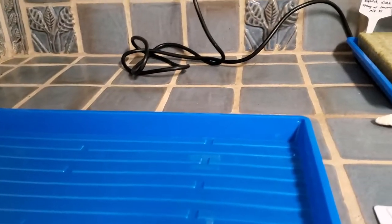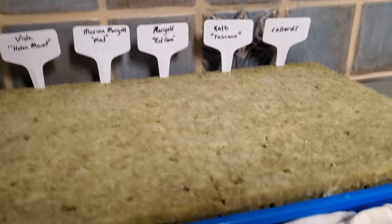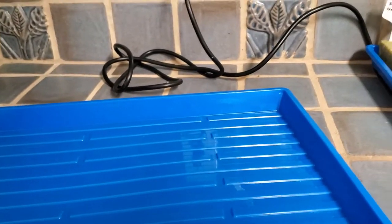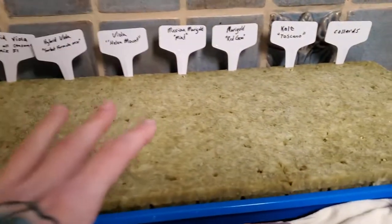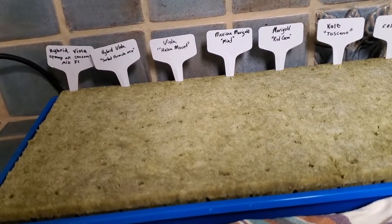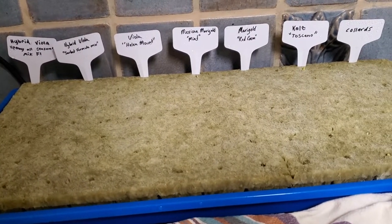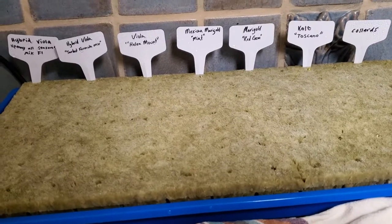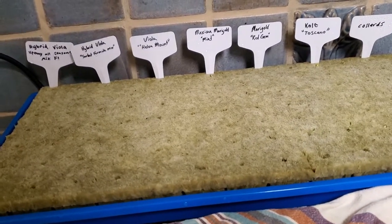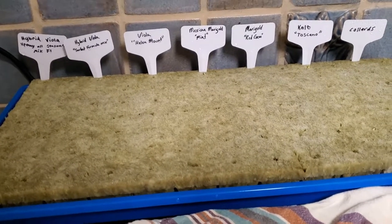I'm going to put the sprouted cubes in a different tray, and I'll add water whenever these rockwool cubes seem like they need it. I'm also going to have this new tray under some light and continue to grow these until it is time to move them into my system. We just kind of continue that process until everyone is about ready, or until you're ready to move them into your growing system.